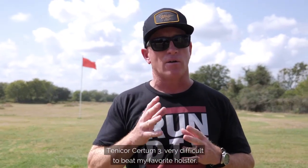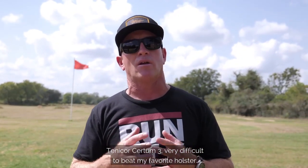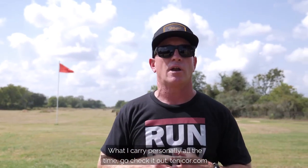Tentacore Kirtoum 3 — very difficult to beat. My favorite holster, what I carry personally all the time. Go check it out at Tentacore.com.